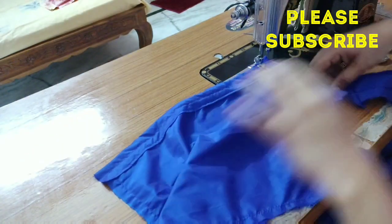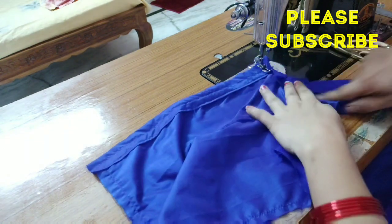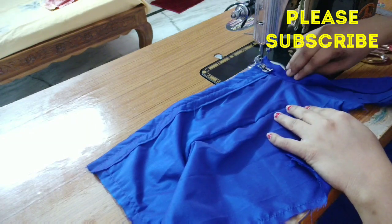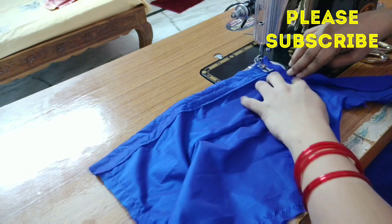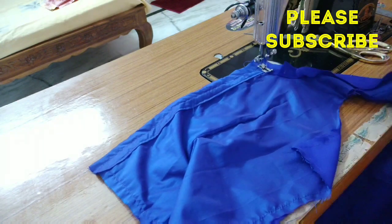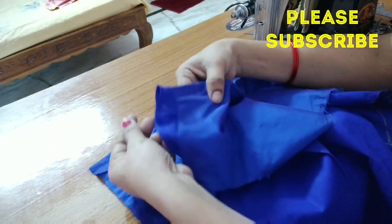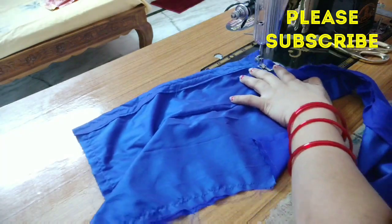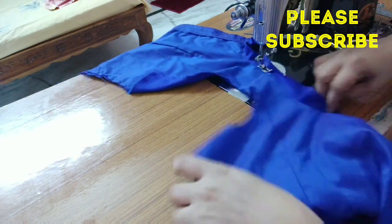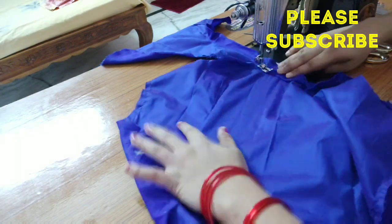So the neck is cut — this is the neck cut. Cut and fold it from the sides. As you can see in the video, the roots cut will be cut, the roots of the roots.